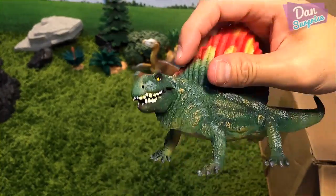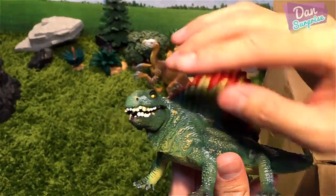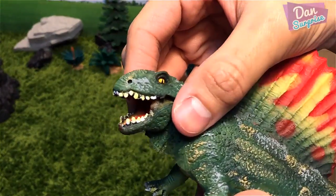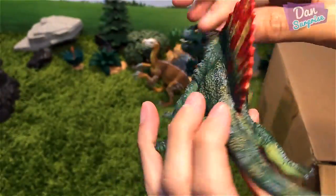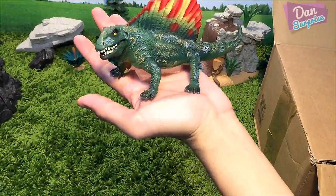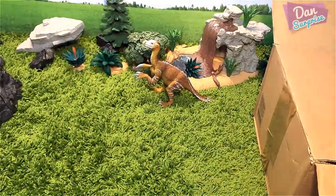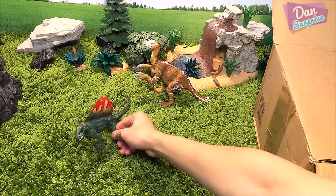Bullyland Dimetrodon — I love this huge sail. The color combination looks amazing, and this articulated jaw looks amazing as well. The Dimetrodon looks like a modern day Komodo dragon. Let's place this right to the side.